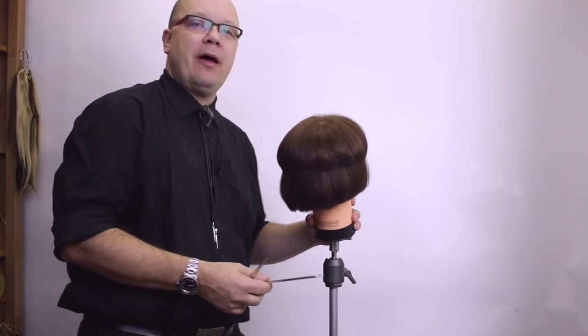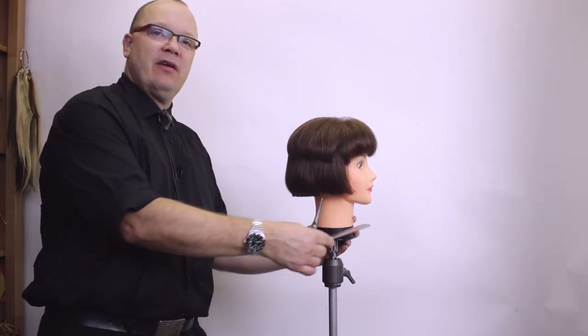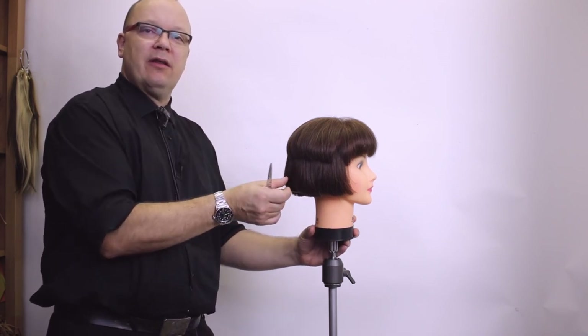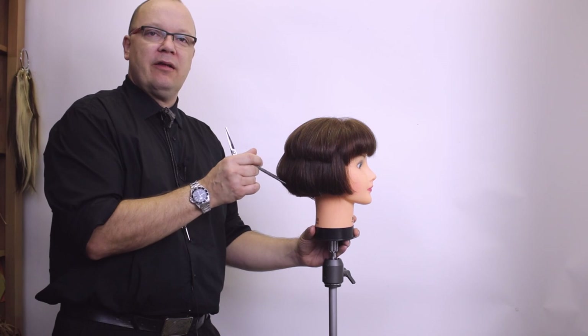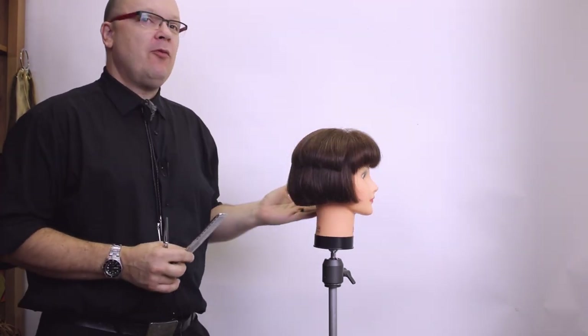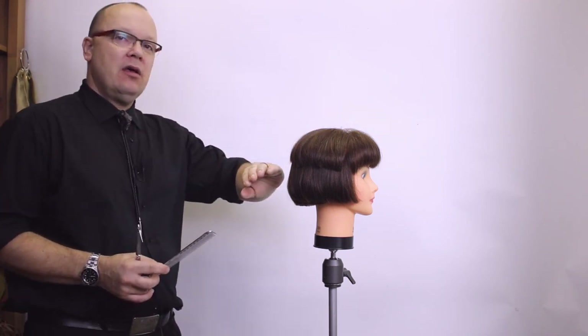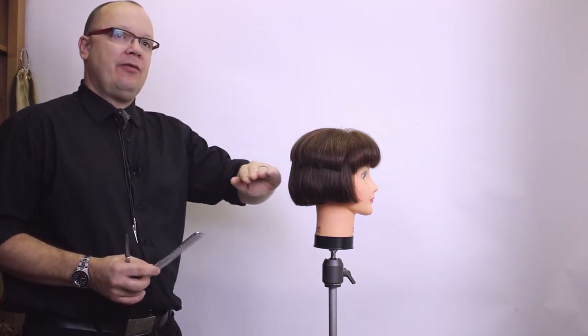That's already looking better — it's not perfect. I need a little bit of a lift back there to make it look better; I'd even like a little bit of contour right there. So when we're trying to create or remove weight in a haircut, it's all about where that hair falls naturally and where it gathers when it hits that point.